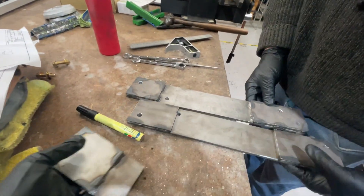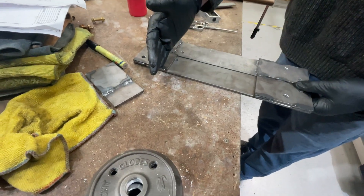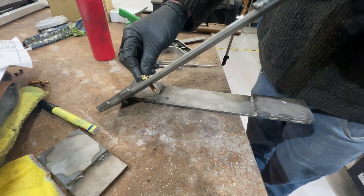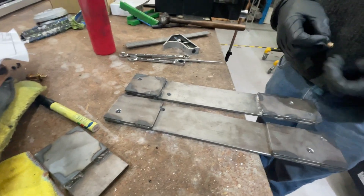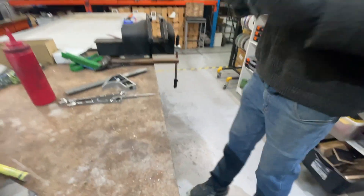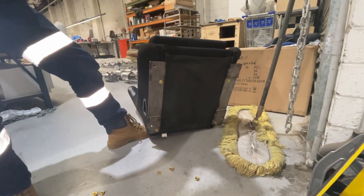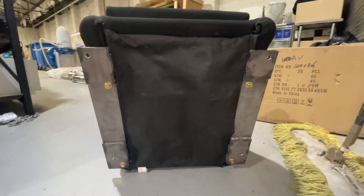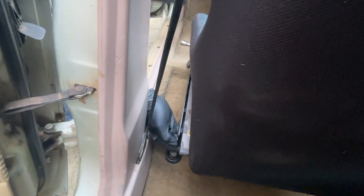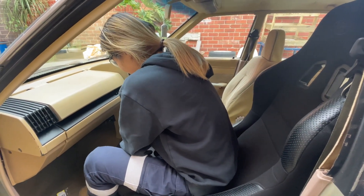We noticed we'd need to cut off a section of the plate later using the bandsaw, because the bolt wasn't going to clear properly. We decided to bolt the bracket to the seat first, then bolt it to the car. A few minutes later — all done! We got it in there.